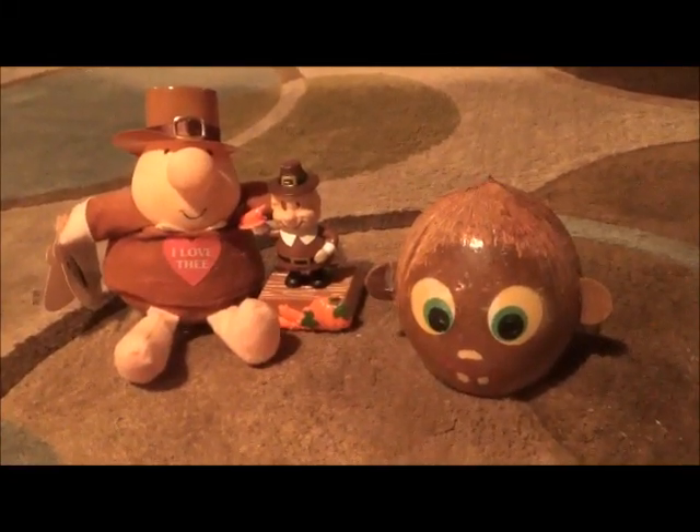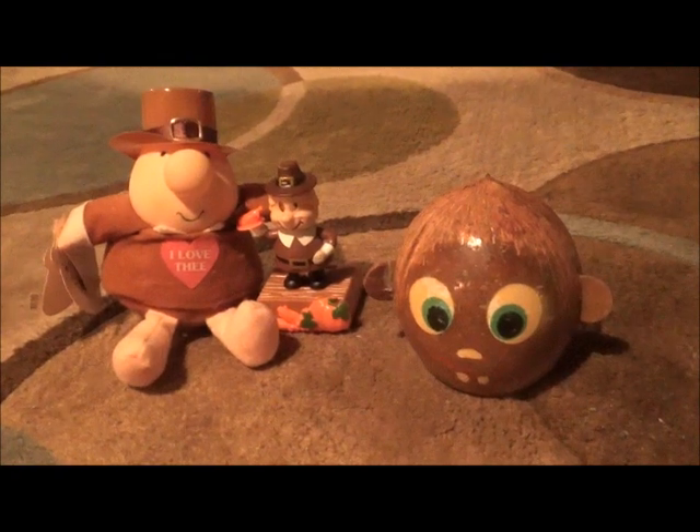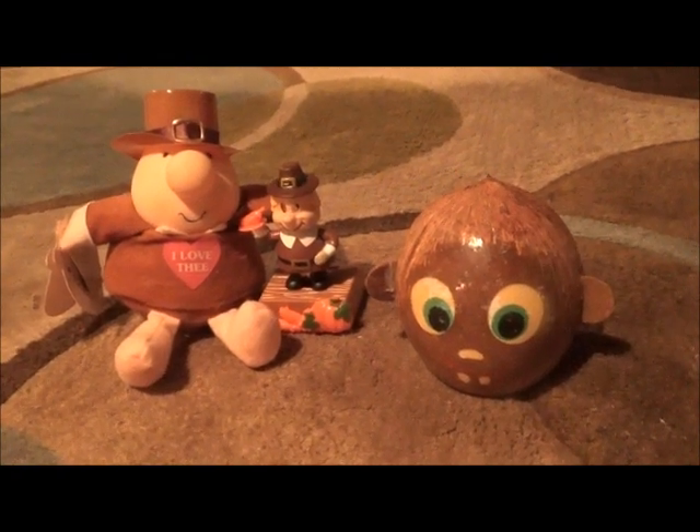Hi everybody, it's Bazzo here, and tomorrow is Thanksgiving! The first year I started the channel, which was 2017, I did a Thanksgiving preparation video.